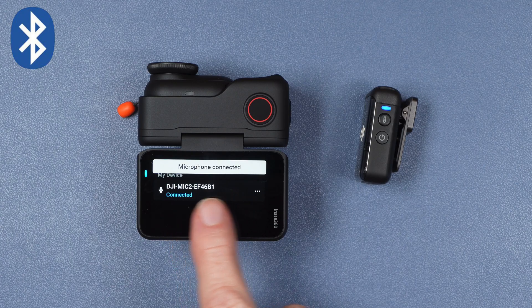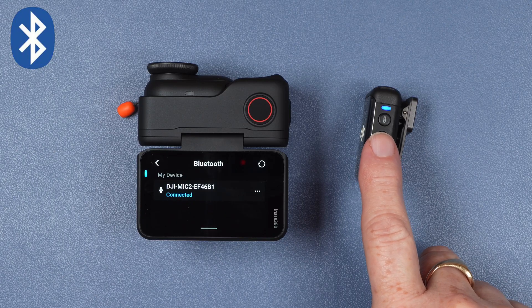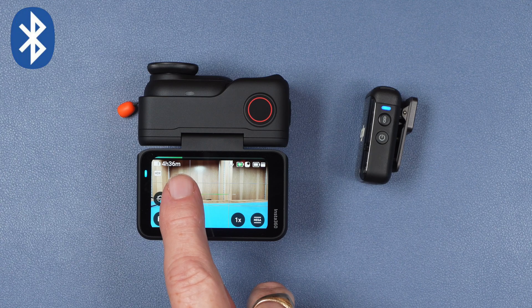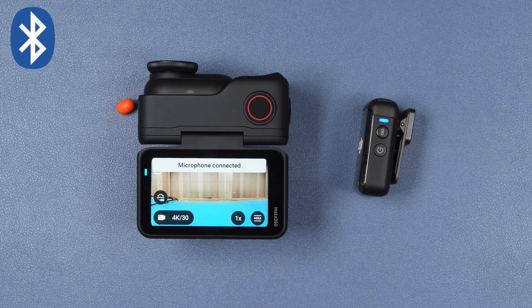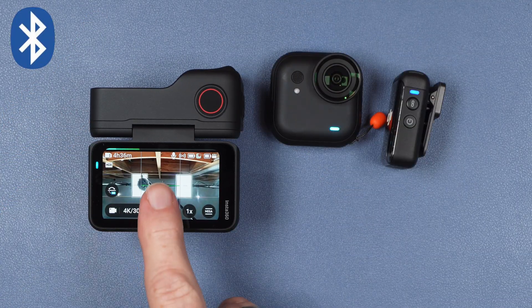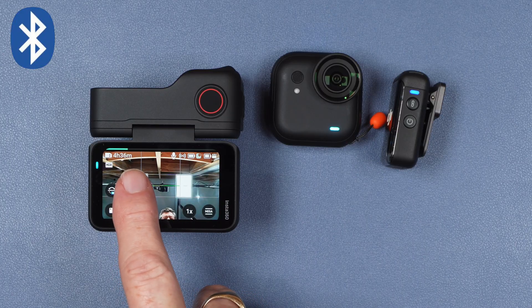You heard the confirmation and you see 'microphone connected' on screen. The light on the Mic 2 transmitter is now solid blue showing that it is connected via Bluetooth. Back on the preview screen you'll notice a microphone icon at the top right and the audio level bar at the top of the screen. Once paired, both devices remember the connection — anytime they are both powered on and within range they will automatically connect. Importantly, the connection is actually between the transmitter and the camera module, so I can remove the camera module from the action pod and the Bluetooth microphone remains connected.